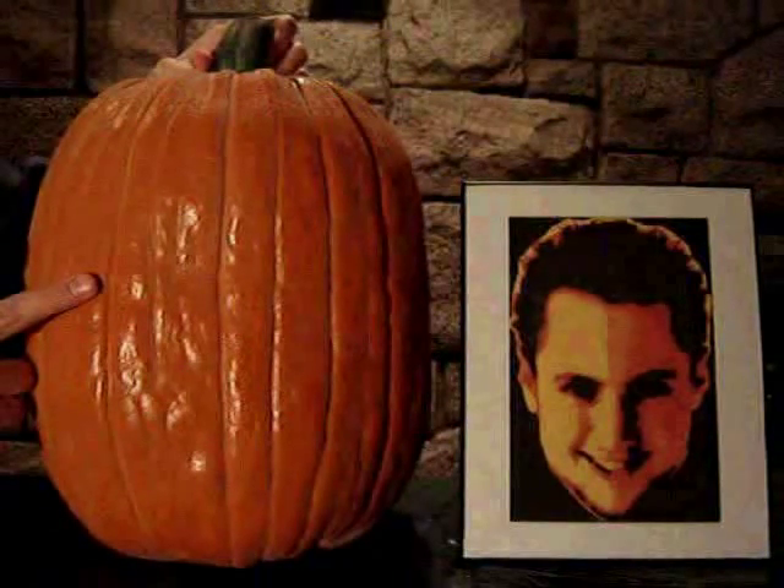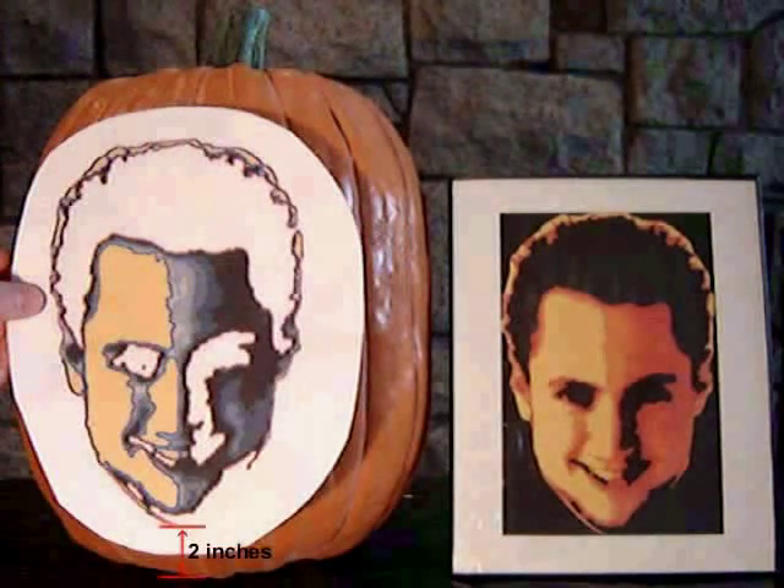Examine the pumpkin to find the best side to carve the design — the flatter the better. Position your stencil at least a couple of inches up from the bottom of the pumpkin, or else you may see the candle's flame through the finished carving.